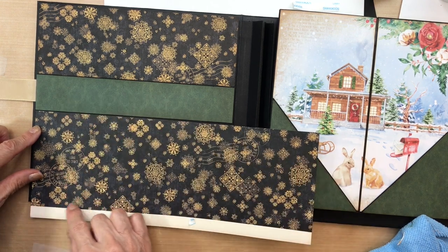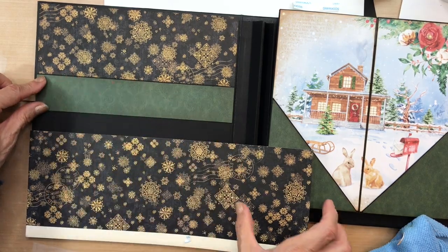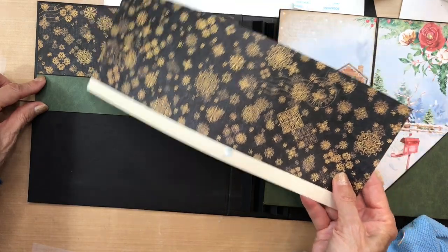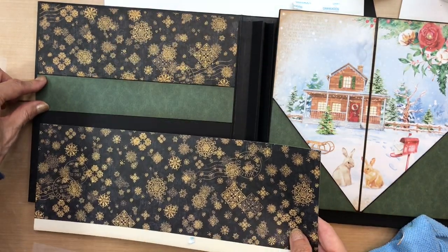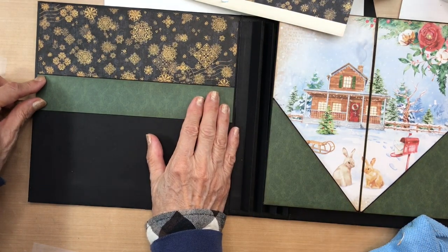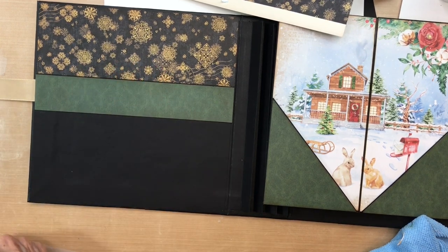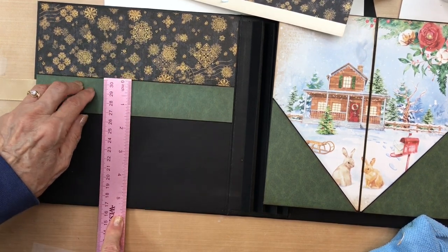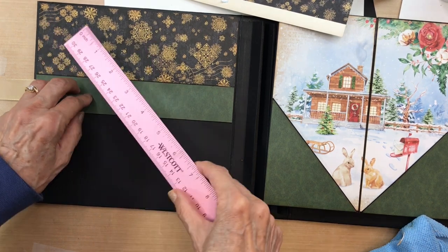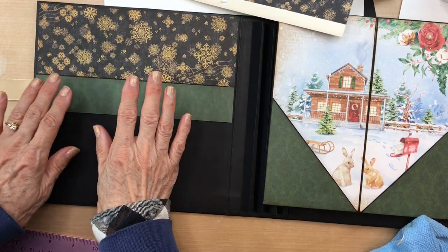I'm going to attach this, but not the bottom piece yet — if I build a pocket I want to slide it in. This piece is one and a half inches wide, and the width is exactly the same as the other piece. Make sure you ink up all your edges.